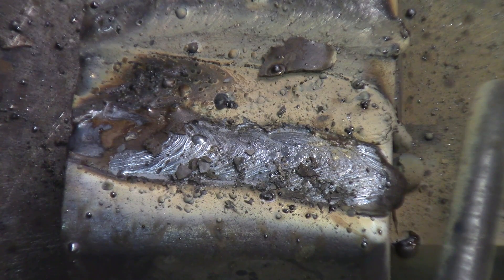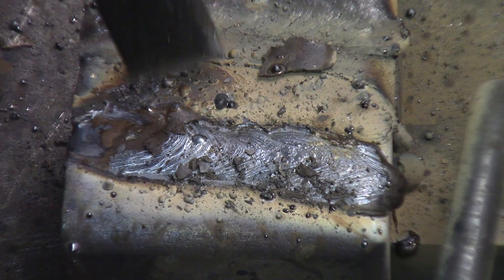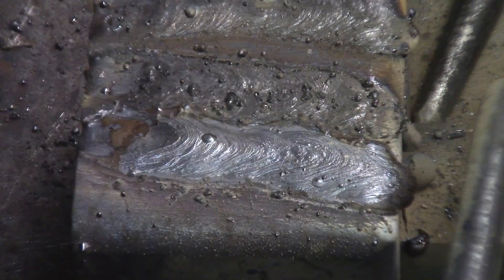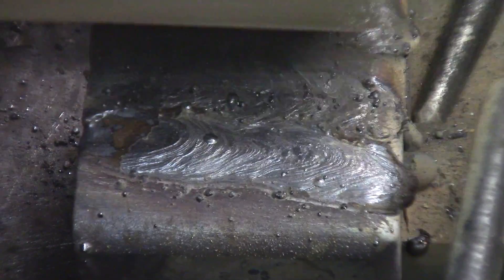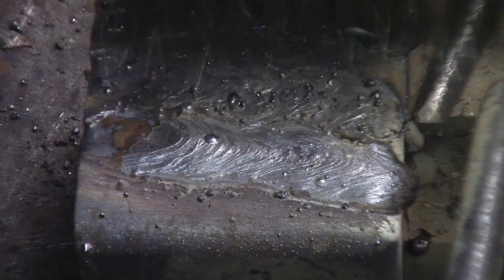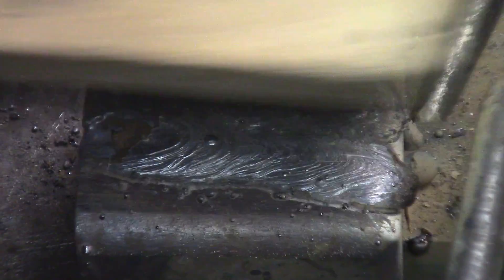Normally the flux on this would be peeling pretty well — just one piece almost, or a few pieces — but since it's a little bit over-driven, it is a little bit harder to peel off. Not too much spatter, surprisingly, for something way over its capacity, which should be something around 170 amps or so.